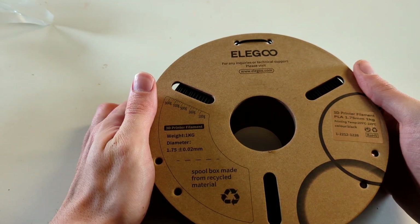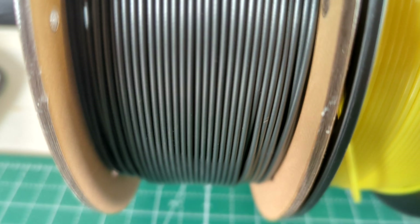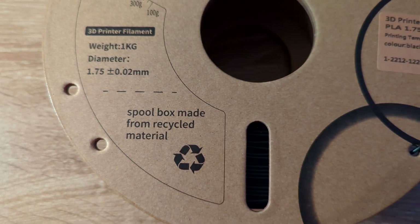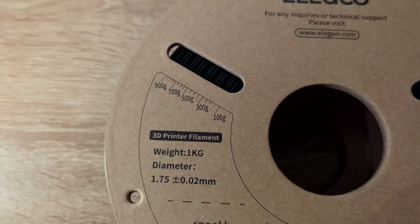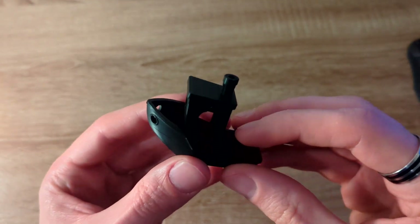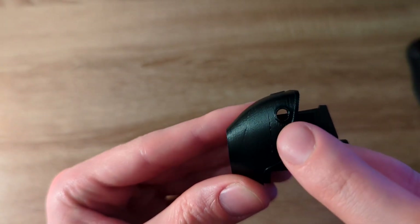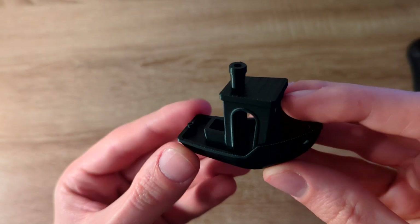Let's start with Elegoo PLA. It usually costs around $20 but you can get a 1kg spool for as low as $9.99 if you buy them in bulk. Elegoo was kind enough to send me two of their spools for free for this video. The spool itself is made out of recycled material, which is always nice, and it has some nice weight indicators so you can see how much filament is still left. I had absolutely no issues printing with this material. The Benchy turned out really good — the surface was really clean.